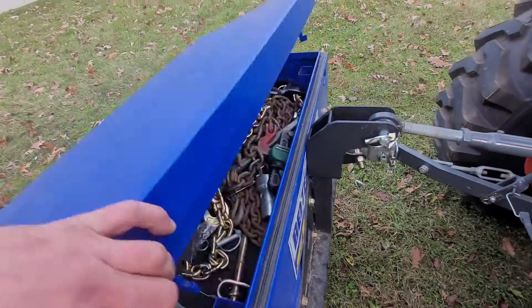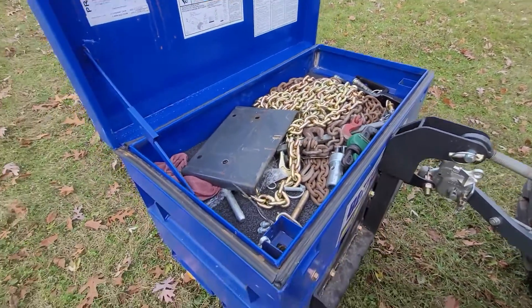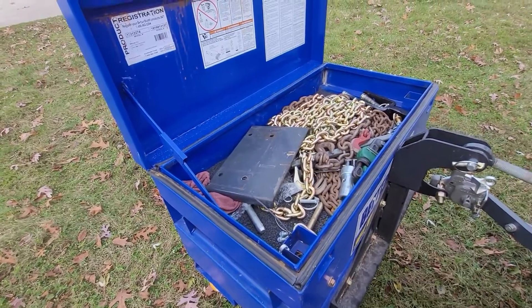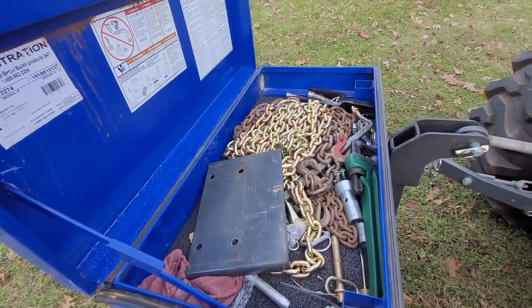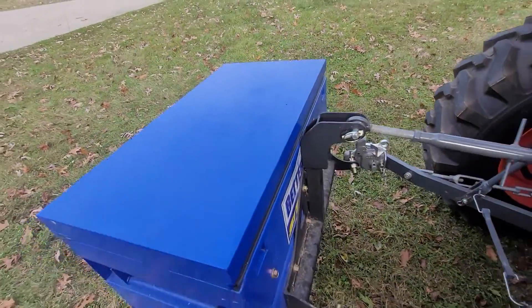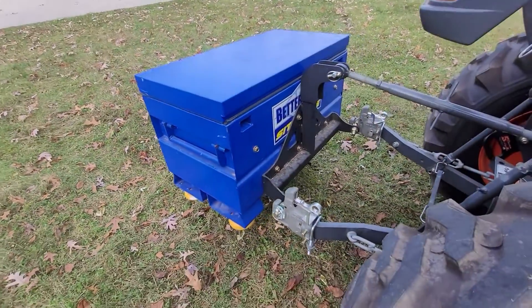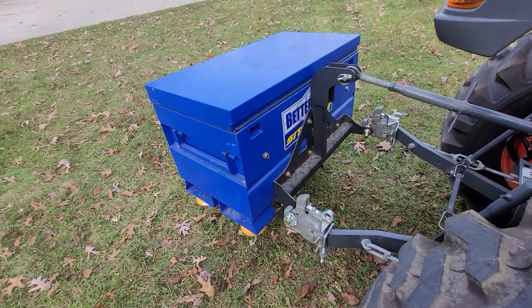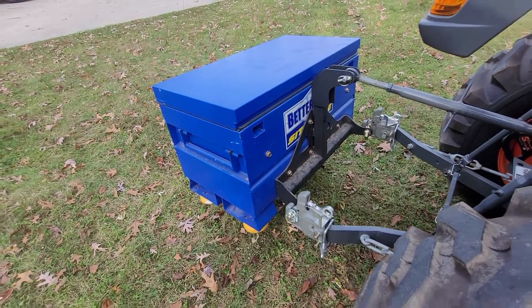Never mind the mess in here currently, but it still gives me a lot of room to put some things in — it's just convenient. I can drop it off when I don't want the weight and so on. It's just homemade. I built the brackets and the mount for it to hook up to the three-point, but very happy with it.